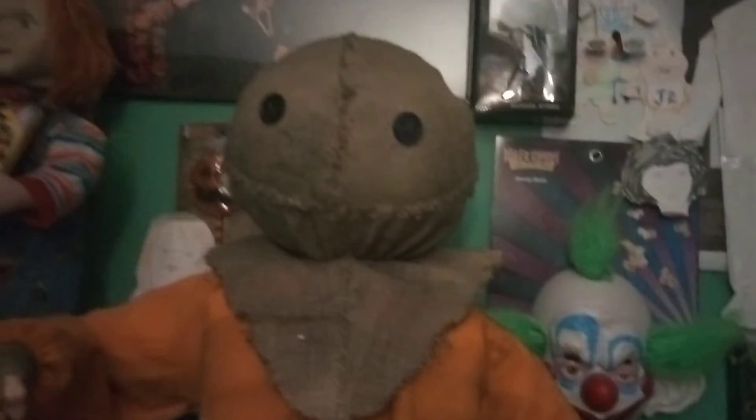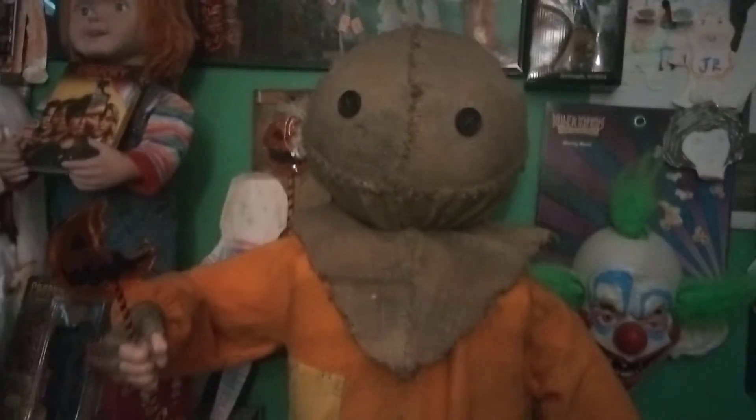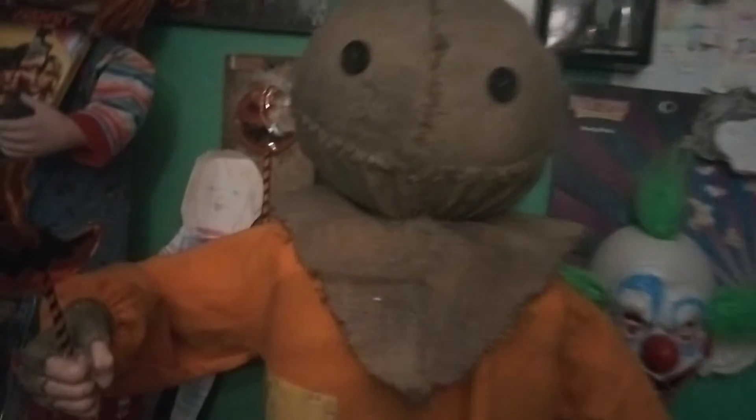Hey folks, Chris once again. Welcome back to another video. This time is yet another request from someone named Max, and he wanted me to do a little review on my Sam prop after seeing my Trick or Treat movie review. He wanted me to review the Sam life-size animatronic.